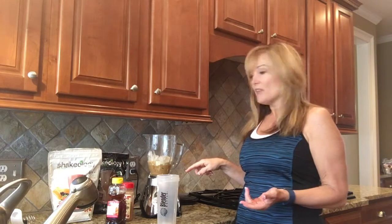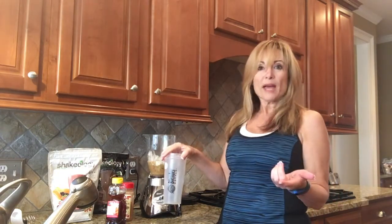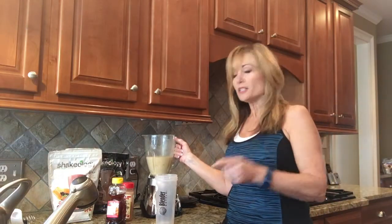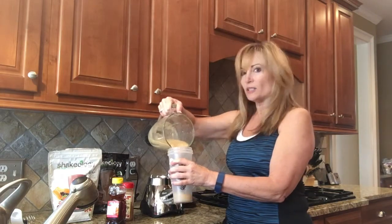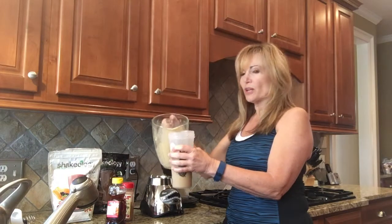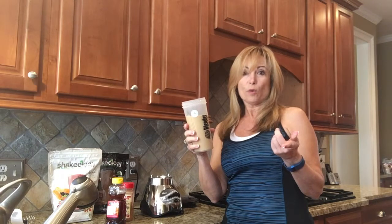I'm going to put the ice in, blend it, and then pour it back into this cup. I'll be right back because I have one more thing I want to tell you. Okay, I'm back — I didn't want you to have to listen to the blending. Here's what I want to tell you: as I pour my shake in, I like mine a little bit thick — you can decide how you want it. I'm ready to go, just going to put the blender in the sink and wash it out.